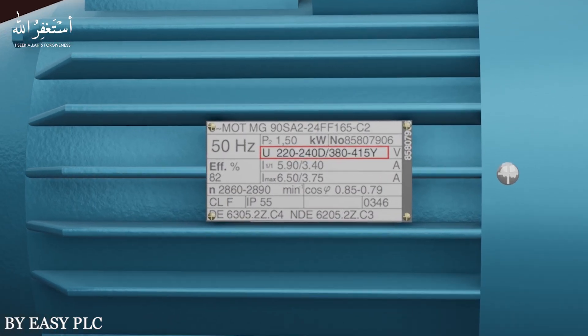As a new beginner it is sometimes confusing — you can see that there are two voltage ratings mentioned. The first is 220 to 240 volts and the second is 380 to 415 volts. The rated amperes are also mentioned under both voltage ratings. This motor will draw 5.90 to 6.50 amperes maximum at 220 volt AC input supply, and the same motor will draw 3.40 to 3.75 amperes at 380 to 415 volt AC input supply.